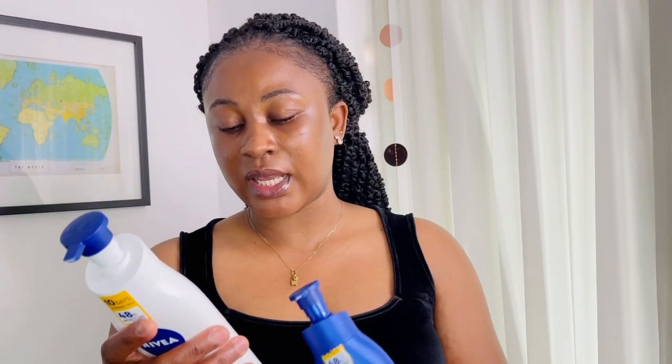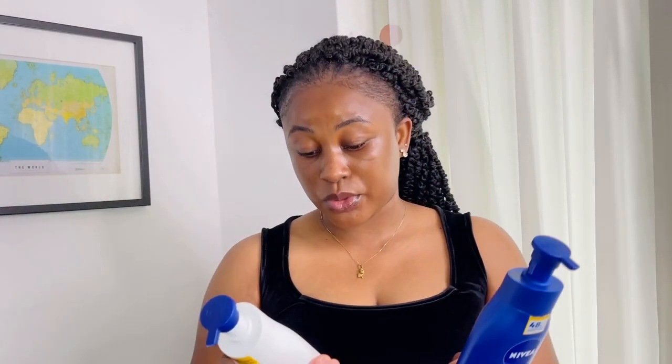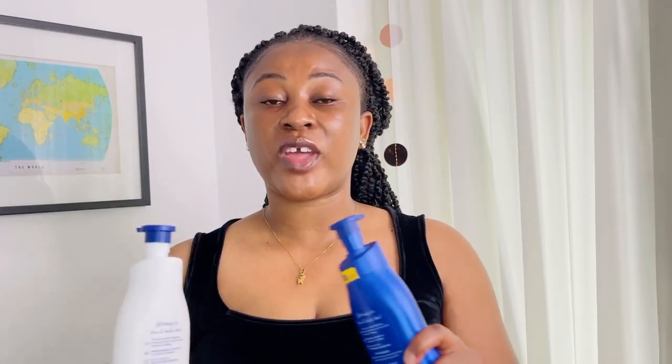It says it absorbs quickly, and it really does absorb. You can see that after I rub it in, it's gone — it has absorbed. My skin looks really, really smooth. It does absorb quickly and it helps firm the skin. Although it helps firm and brighten the skin, it takes time — you won't see results in the blink of an eye. You have to use it continuously; that's the key word: continuously.